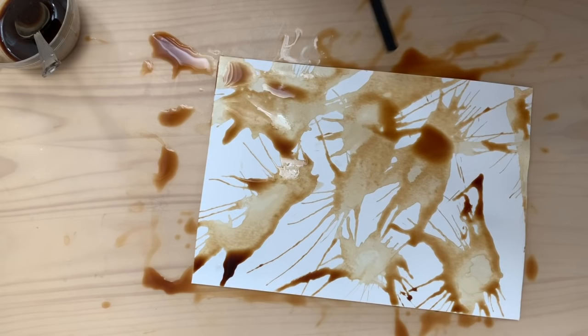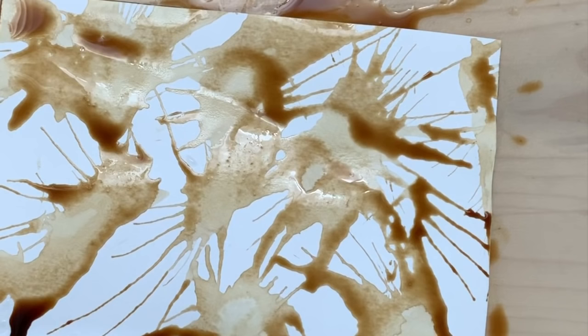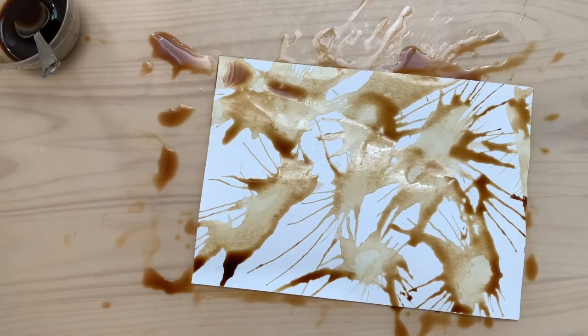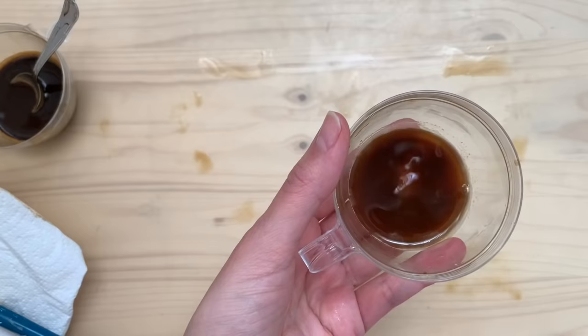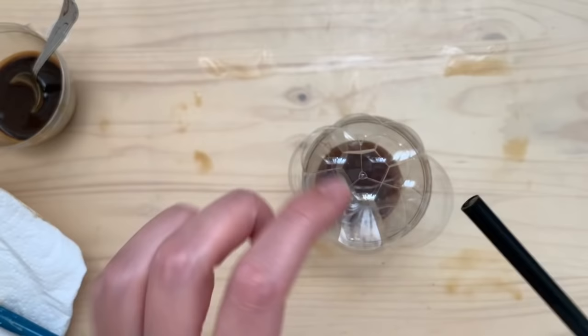Have fun with this — you can add watercolors if you like, but I really like how the plain brown coffee looks. Maybe you have some type of red tea and you could try this for Halloween to make bloody-looking paper. Just an idea!